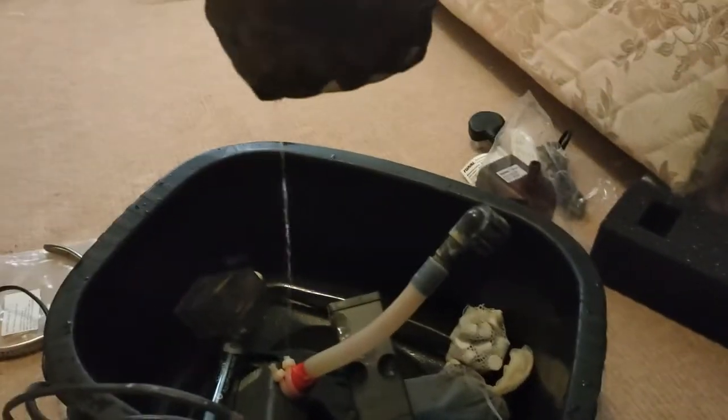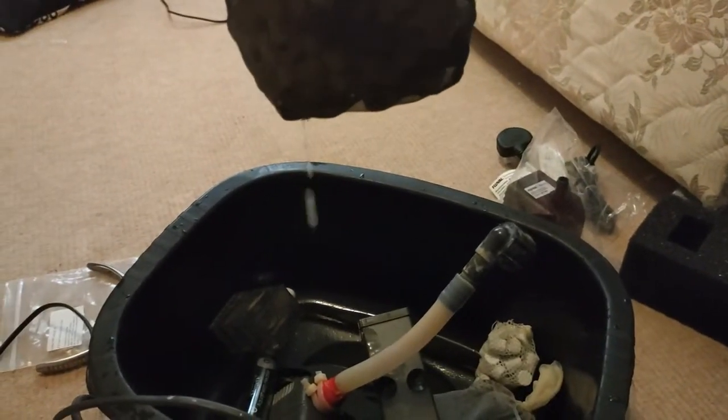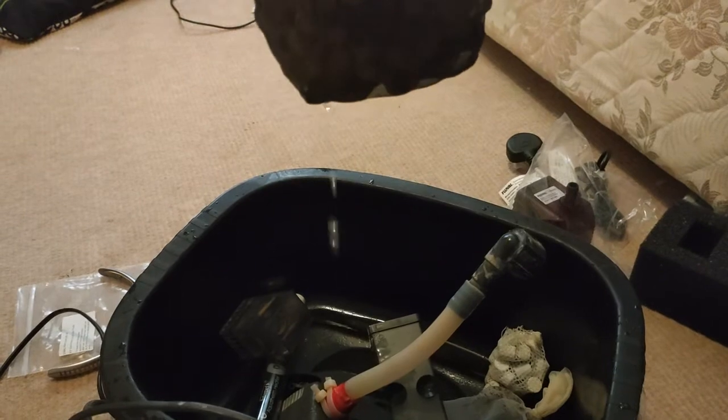Next up we have the Biomedia. A massive bag of Biomedia - all kinds: Biohome, plastic media, ceramic media - you name it. I've put it in a bag that will drop in the back chamber here.